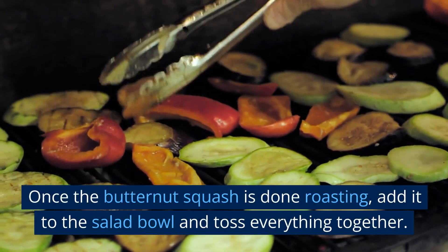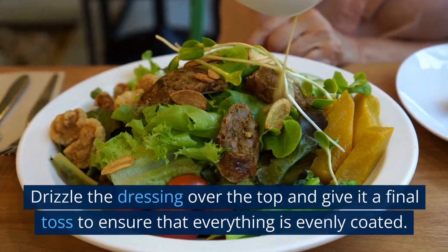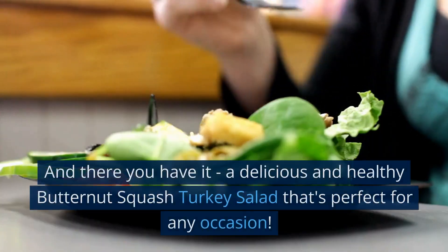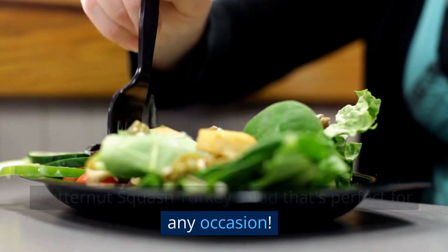Once the butternut squash is done roasting, add it to the salad bowl and toss everything together. Drizzle the dressing over the top and give it a final toss to ensure that everything is evenly coated. And there you have it — a delicious and healthy butternut squash turkey salad that's perfect for any occasion.